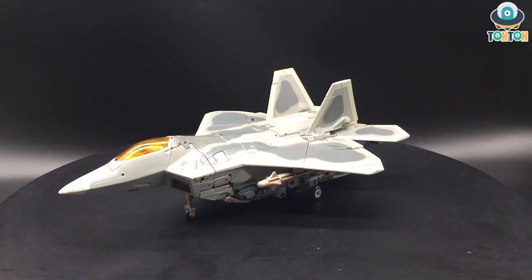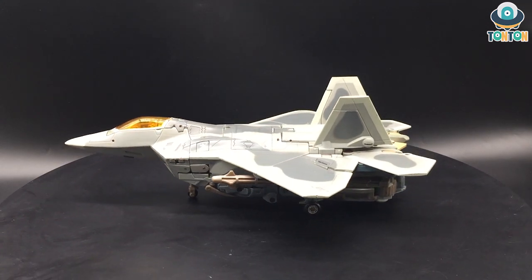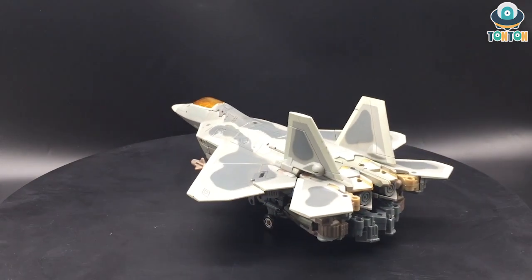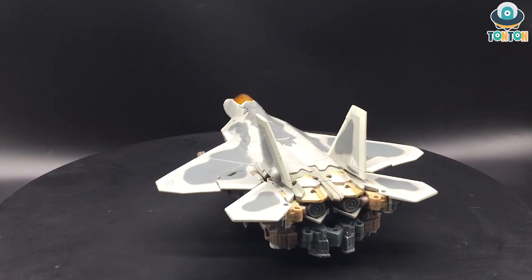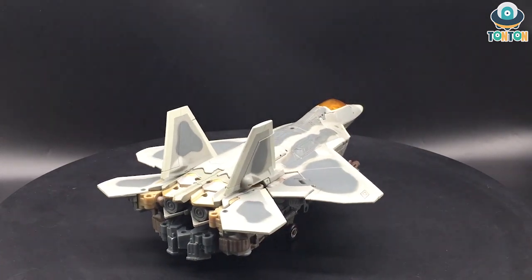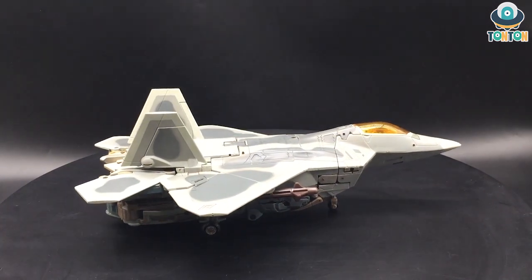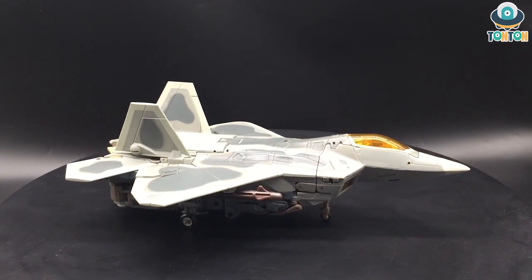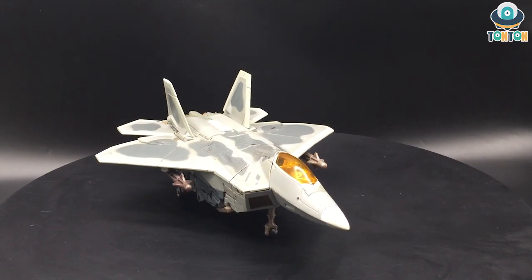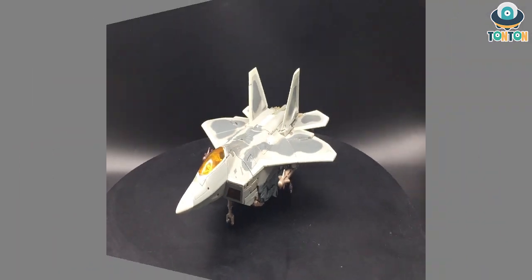Hello everybody, this is Ton Ton here and welcome back to my channel. Last week I did the review of the Masterpiece number 10 Starscream, and today I wanted to bring something different to my channel by reviewing this figure. This is the Masterpiece Movie number one Starscream. I think this guy got released back in 2011, a very old figure, and not many people have it or got the chance to review it properly due to the age of the figure.